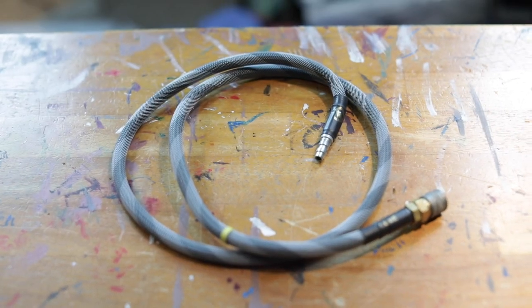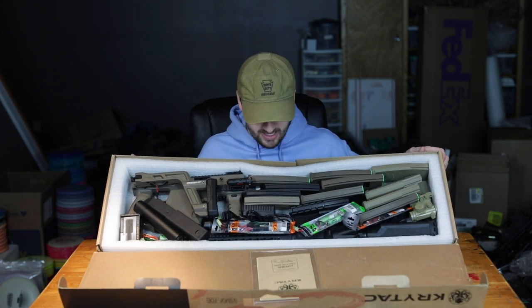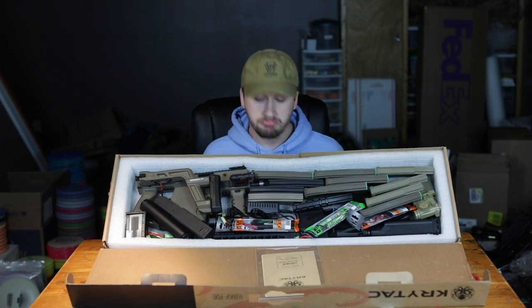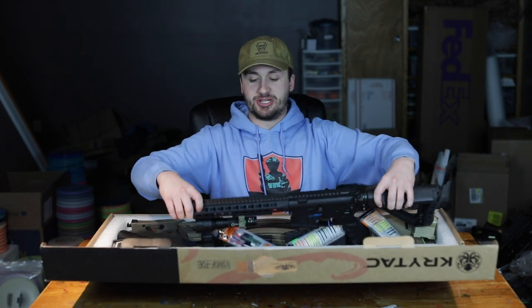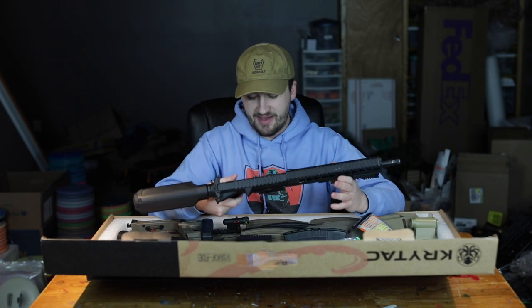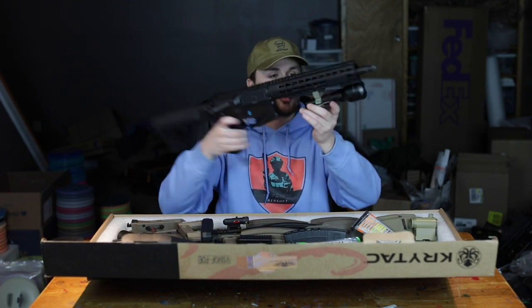Wow, oh my goodness! This might be the most efficient packing of a Krytac box that I have ever seen — that is impressive. Props to Alexander. Up first, gun number one. It wouldn't be an Alec Mac 111 unboxing if this man did not have a Polar Star in his collection.